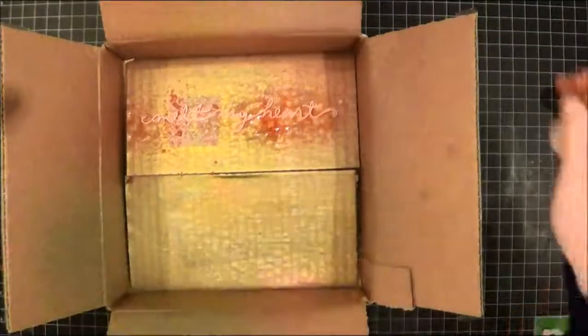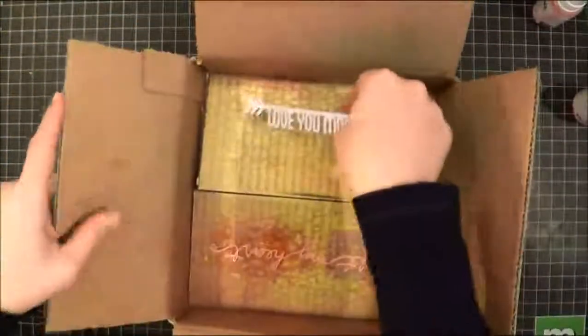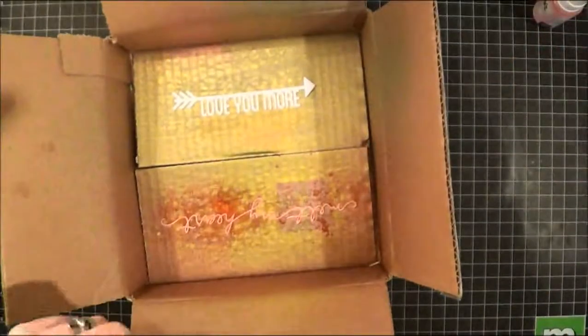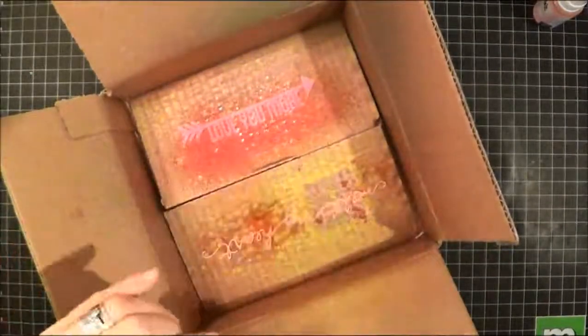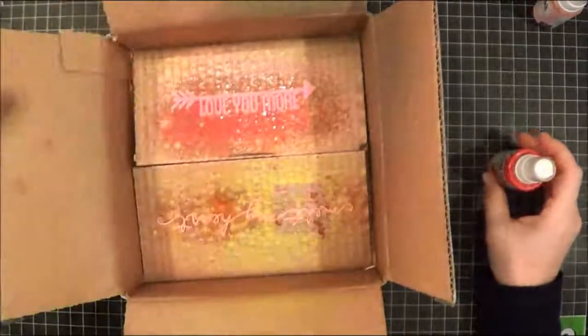It actually is a little bit darker than I thought it was. And this is the Primrose in Colorshine — it may be very similar, maybe a little bit darker, a little bit more hot pink. You can see how much I use gold because this box is probably really gold.